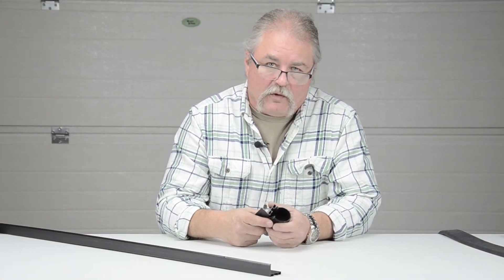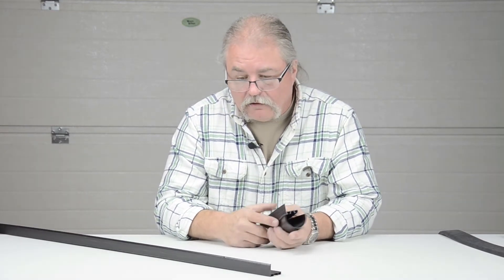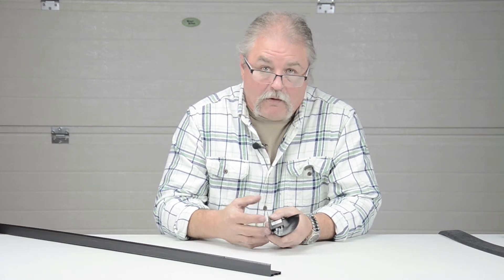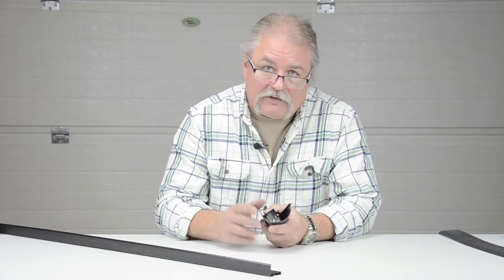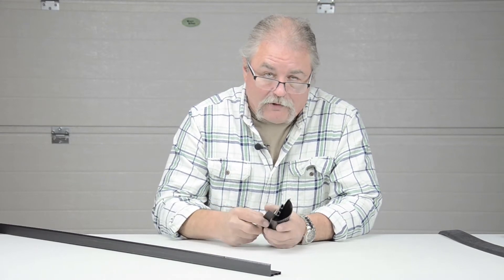Welcome to GarageDoorWeatherSeal.com. This is a video on one of our bottom seal kits. A lot of times you'll find on the bottom of your garage door a weather seal that is no longer available, or you'll find a style of weather seal that isn't going to permit you to seal the floor conditions that you may have now. This kit will help you solve your problem.